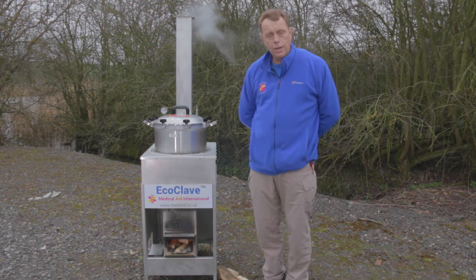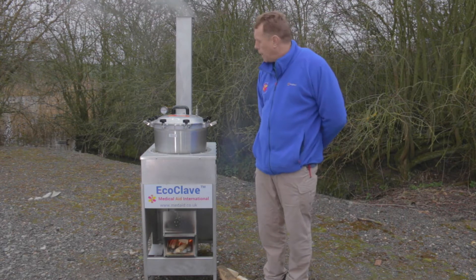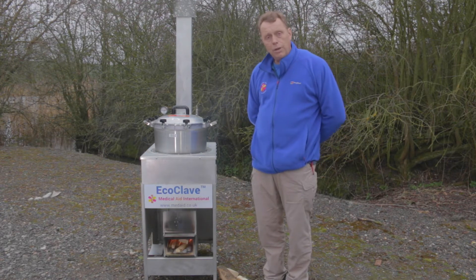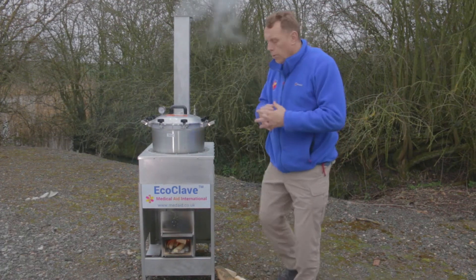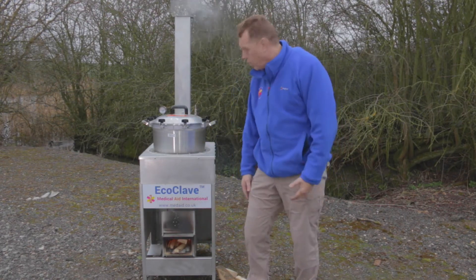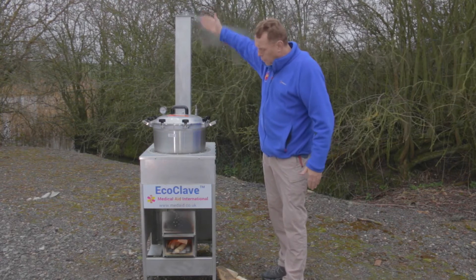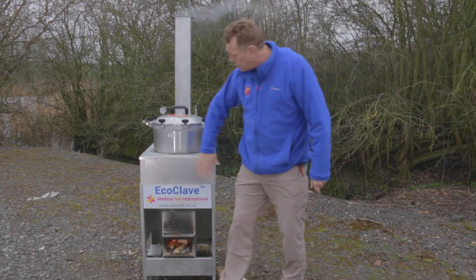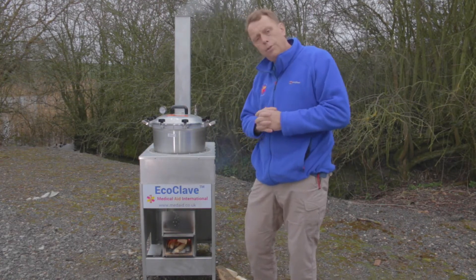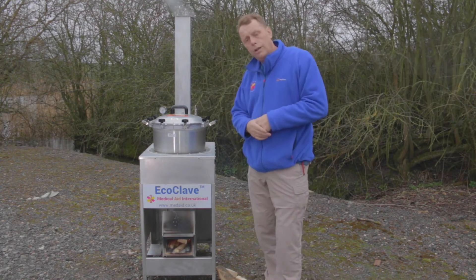This device here, the EcoClave, is designed to address that problem by using heat very efficiently from a wood fire, which you can see at the bottom, and being able to maintain that heat so that the pressure in the pressure cooker autoclave is maintained and sterilisation actually takes place. The fire works on a draw-through effect like any wood burning stove. The heat goes around the pressure cooker autoclave and out of the chimney. This whole area, including where the fire is, is lined with fireproof insulated material, meaning the heat stays in and warms up the autoclave very effectively.